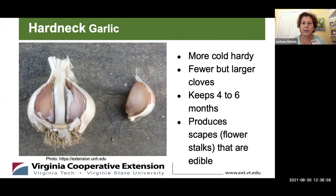Hardneck garlic is more cold hardy, so it's grown up north a lot. The bulbs are bigger but there are fewer cloves. It lasts about four to six months depending on how well you observe the rules about storing it. It produces scapes — flower stalks that shoot up when the hardneck garlic is growing. They're edible, but we'll talk about that later.